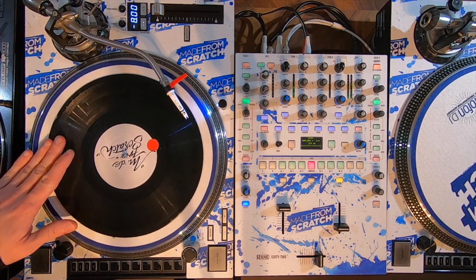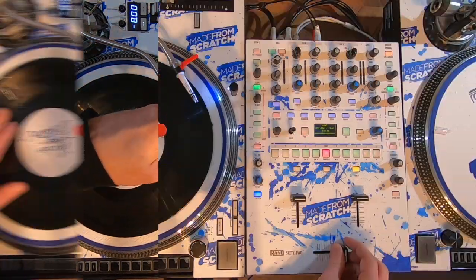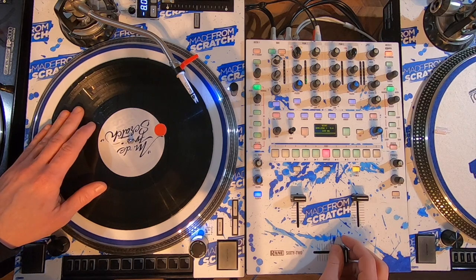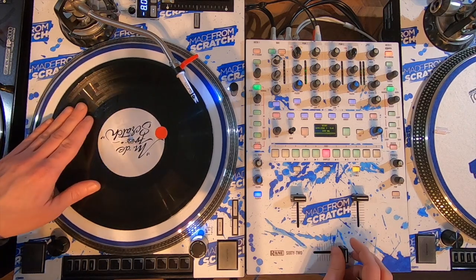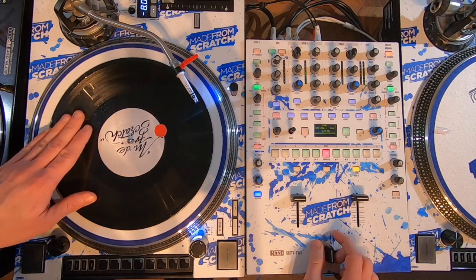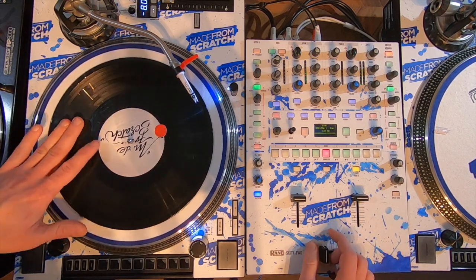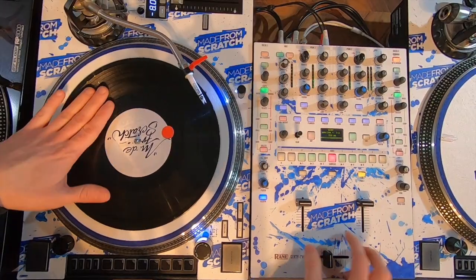Faster, you can put extra pressure using your thumb. The second part of the scratch is just the same movement as the jackhammer scratch. And now both together — let me show you on a beat right now.